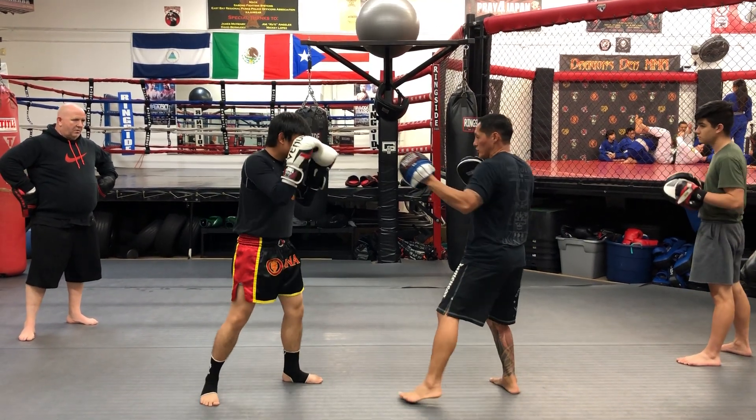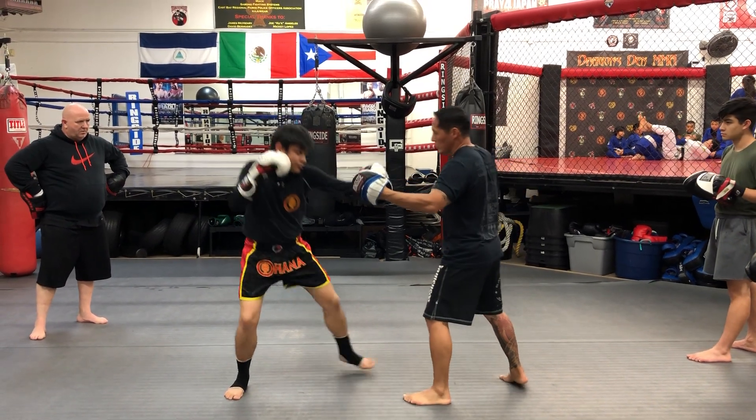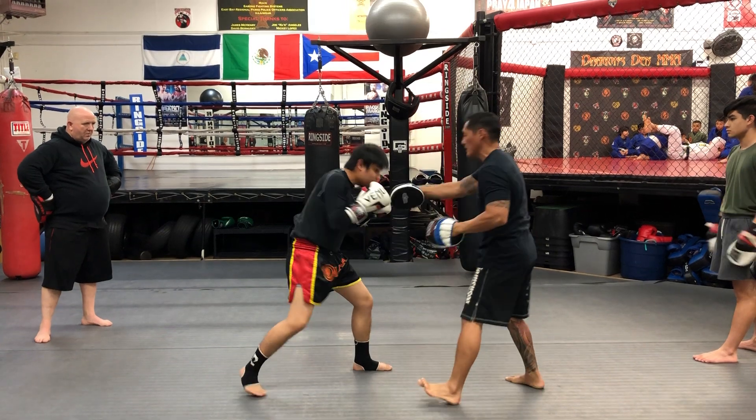As soon as you know that, bring it. I'm going to put a right hand on you. Drop and roll in. Stay down for body shot. Drop and roll in. Body shot. You're just going to do that.